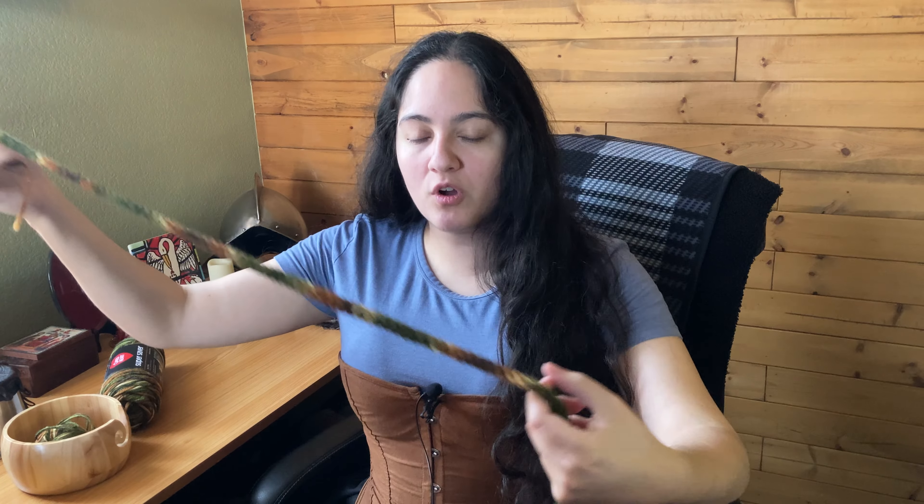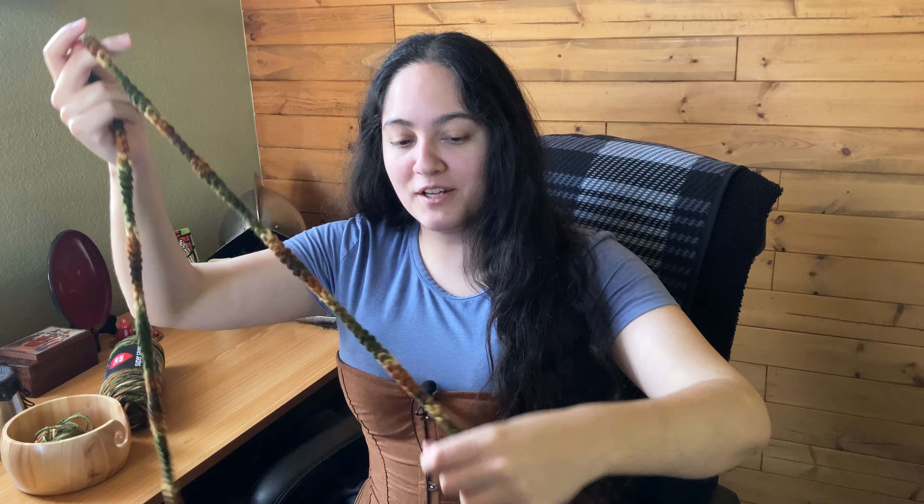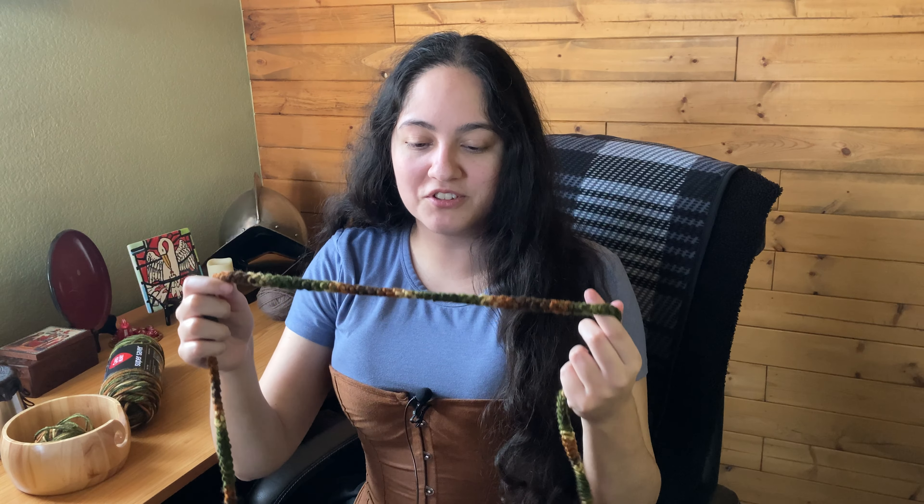Hey guys, it's Wolf Maiden and today I'm going to be showing you another crochet tutorial for a cord or a cord belt. The cord looks like this. It can be used for a variety of different things, including as a belt but also as a normal cord — something you would use to tie things or hold weight — so it's got a lot of uses.